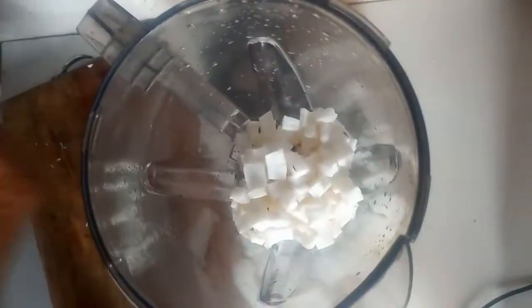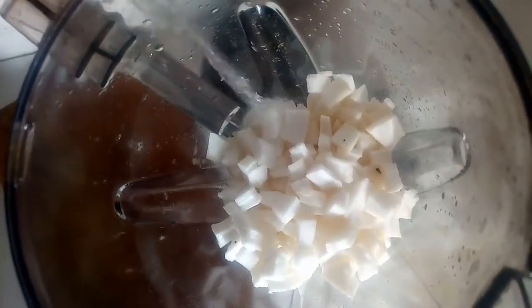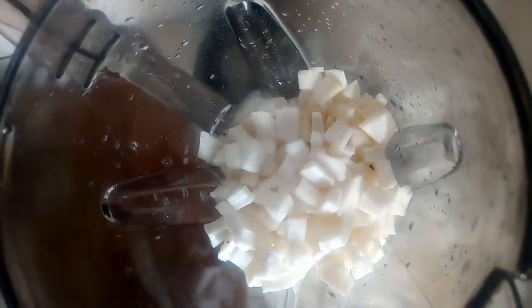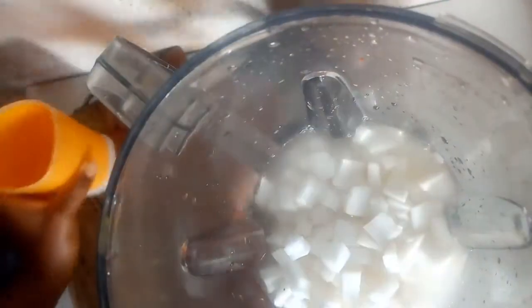To the blender, you can add some warm water or cold water to slightly cover the coconut and blend. I have now blended this into a smooth paste. I'm going to line my strainer with a cheesecloth.